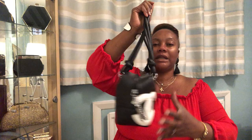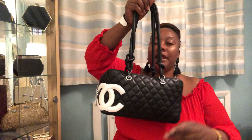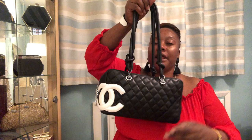Next is the Cambon bowling bag in lambskin — black with a white CC. It's one of my best bags, well-made and delicate. It has a pocket on the back as well. I carry this one a lot in summer. They also come in a tote design, wallets, and different colors like beige and baby pink, but I'm glad I got mine in black from the pre-loved market.